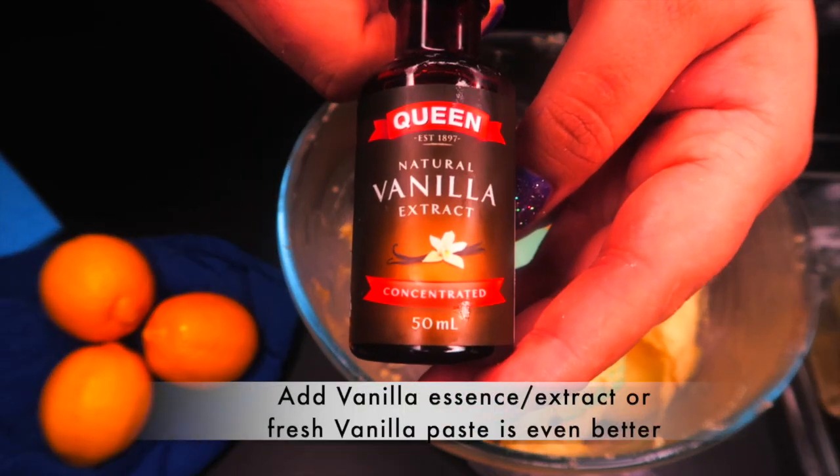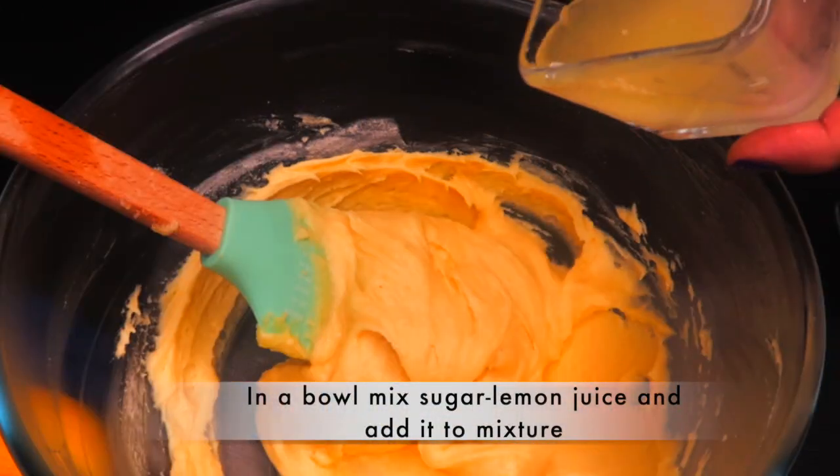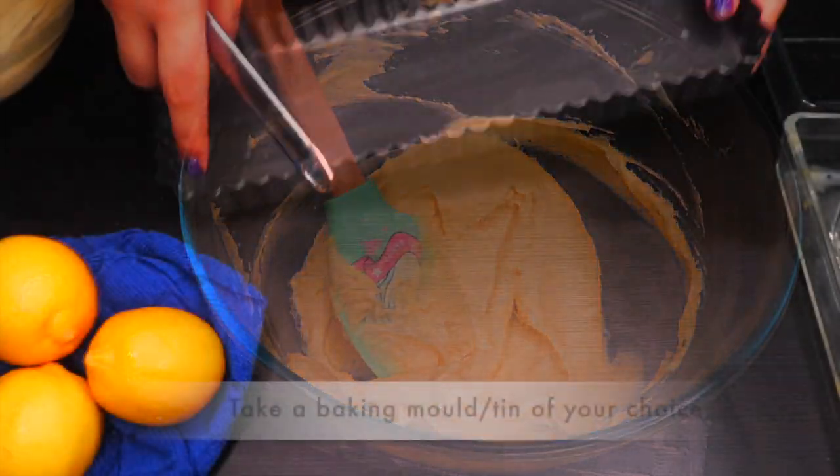Now add vanilla bean extract or essence. Mix 30 grams of lemon and sugar and add it to the mix. Fold it all in to bring it together. At this stage you can also add lemon zest if you like more texture.